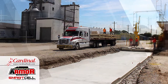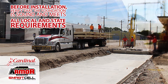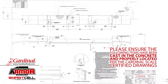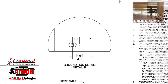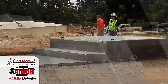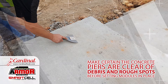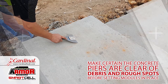To begin the installation, please verify that the foundation is sound and meets all necessary local and state requirements. Please ensure the following items have been cast in the concrete foundation and have been properly located per the Cardinal Scale Certified Foundation drawings: ground rods, transmission cable conduit, and coping angle assemblies. The tops of the concrete piers are to be smooth and level within a quarter inch of the same plane. Make certain the concrete piers are clear of debris and rough spots before setting modules in place.